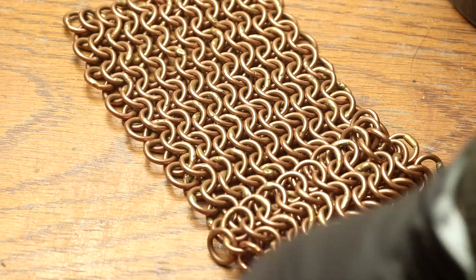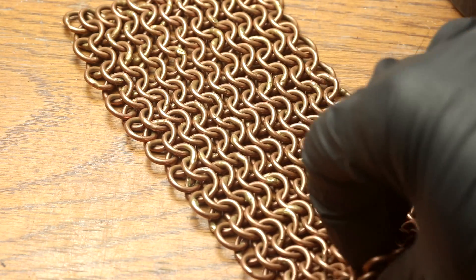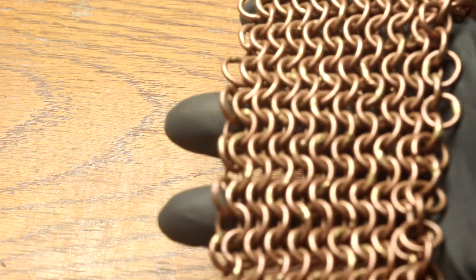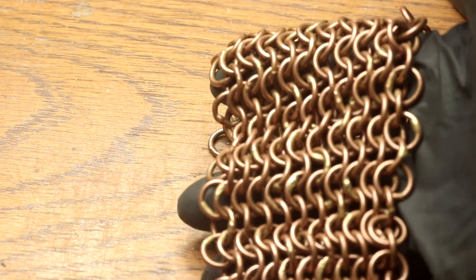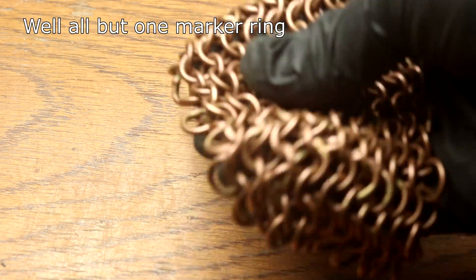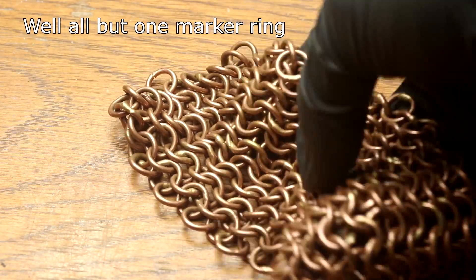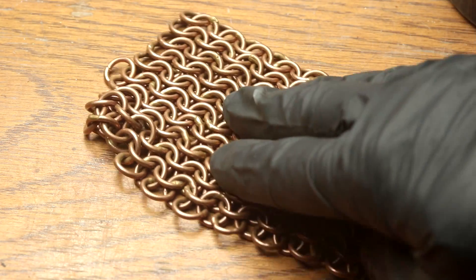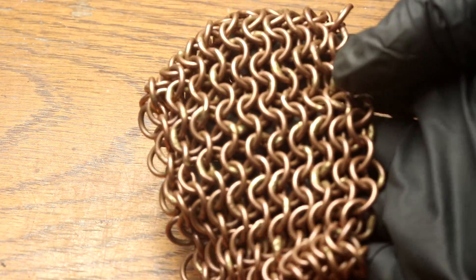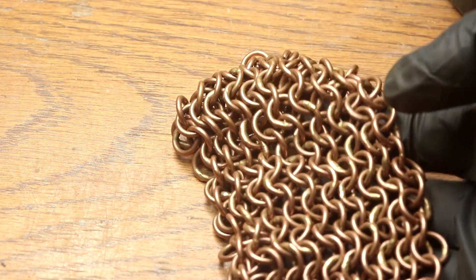Welcome back to Cody's Lab. I am currently making a shirt out of copper chain mail, and this is a sample of the finished fabric so we can get an idea of what the shirt will look like. All the rings are welded shut, it's been tumble polished, and I've allowed it to oxidize and tarnish to about the level it'll probably get to. As you can see, it's a very nice copper red color and I really do like it.